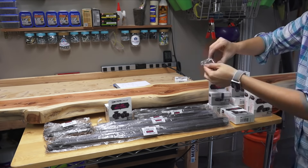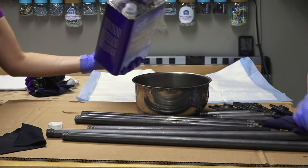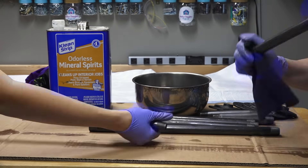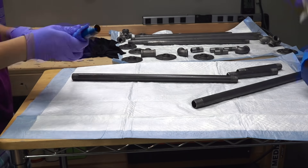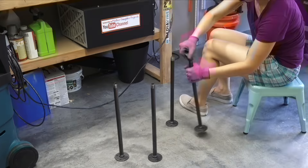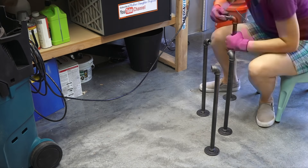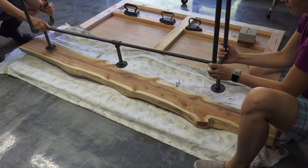We created a steel pipe design for the legs, starting by removing the packaging. We cleaned the pipes with mineral spirits, and once dried, applied wax to the parts to seal them and help prevent rust. We wiped off any excess wax, assembled the legs, cut self-adhesive felt to the size of the flange to protect the floor, and then attached the legs to the cedar.